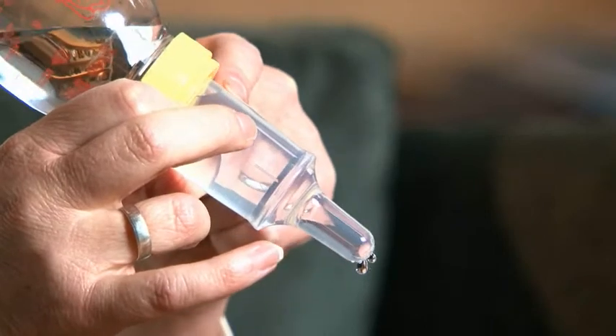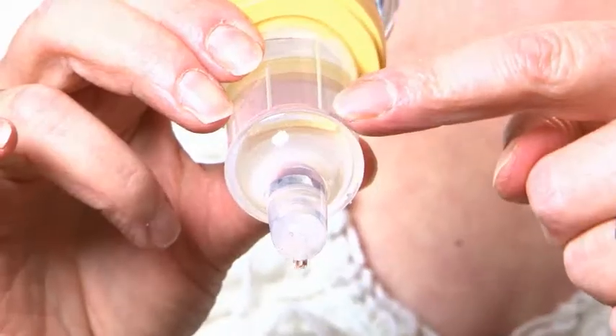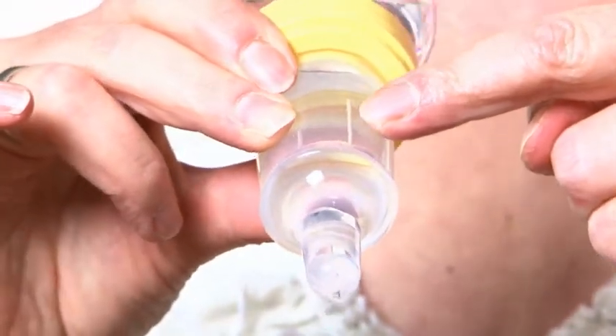Now if you look very carefully, you'll see that there are some markings on the side here. The longest marking is for fast flow, and that's medium, and that's almost a stop position. So what you do is position the marking in line with your baby's nose when you give it to the baby.